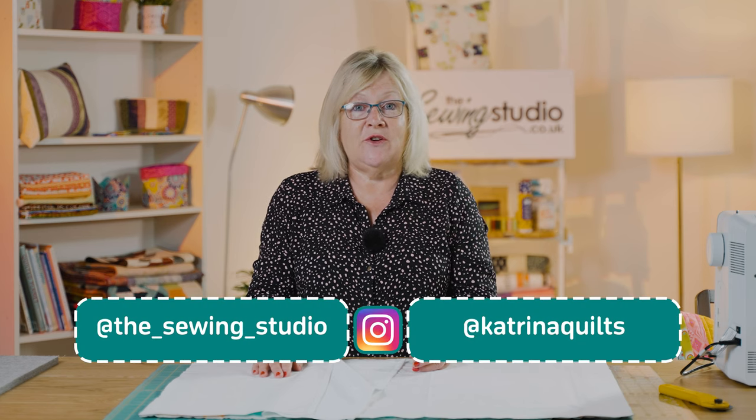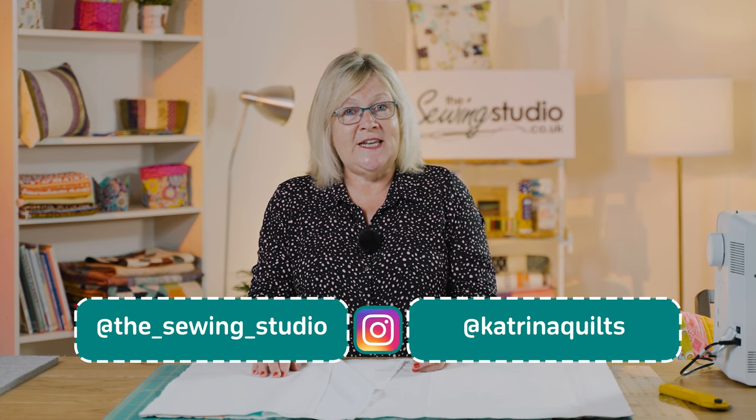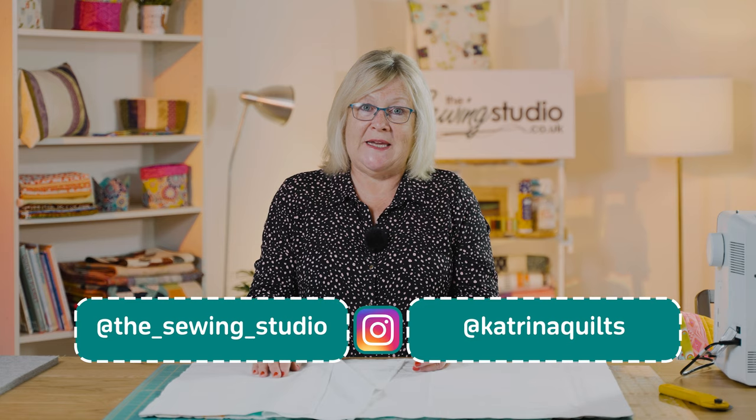If you like what we do on our YouTube channel, don't forget to like and subscribe so you don't miss any of our future videos. You can also follow us on TikTok, Facebook, and Instagram, where there are lots of hints and tips, behind-the-scenes content, and pictures of customers' makes.